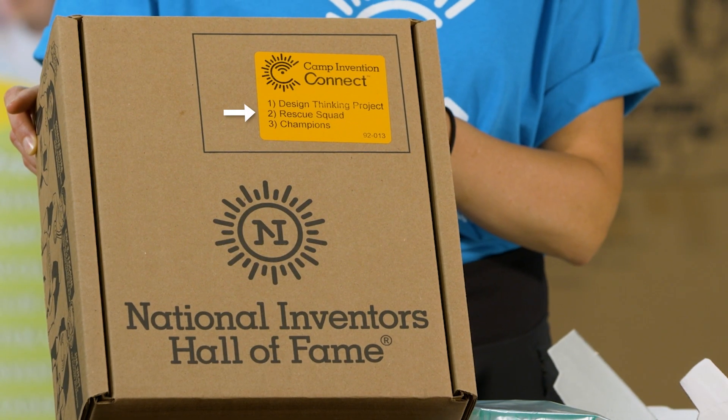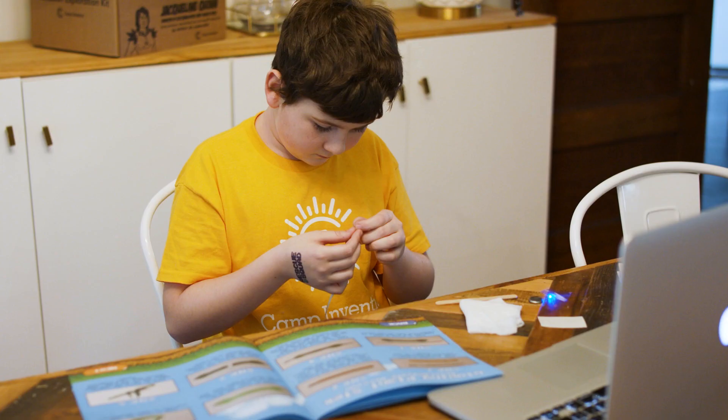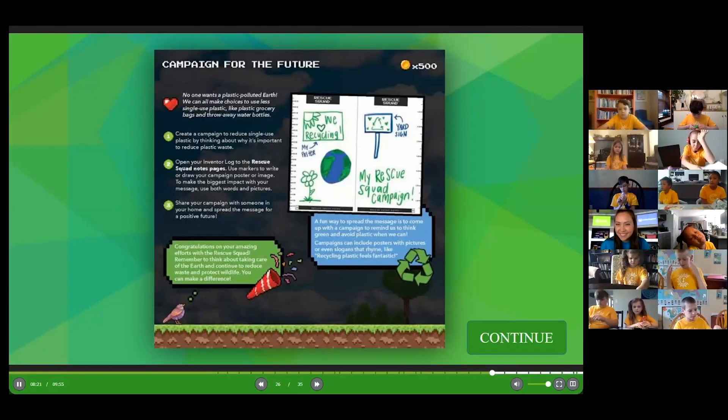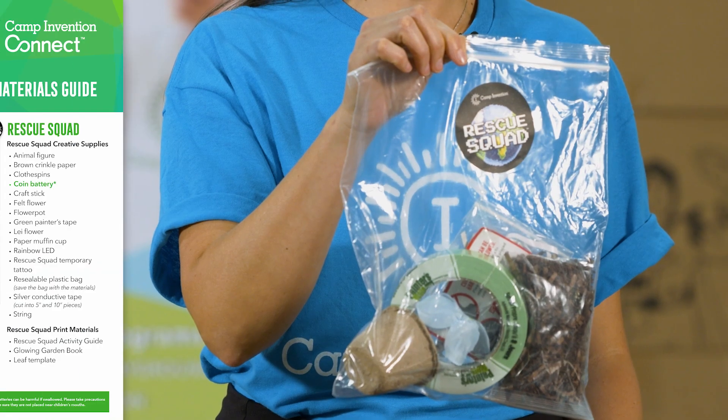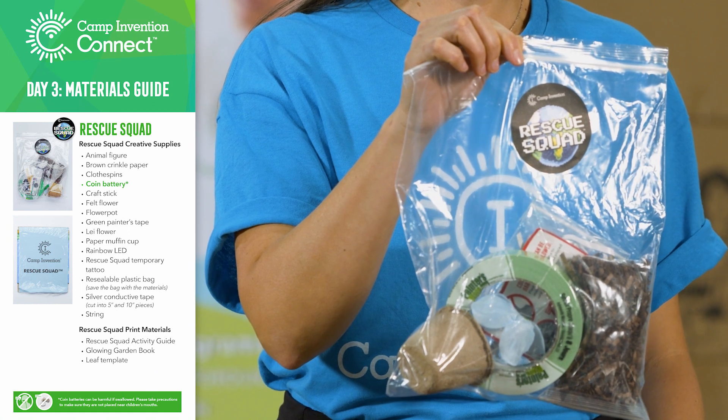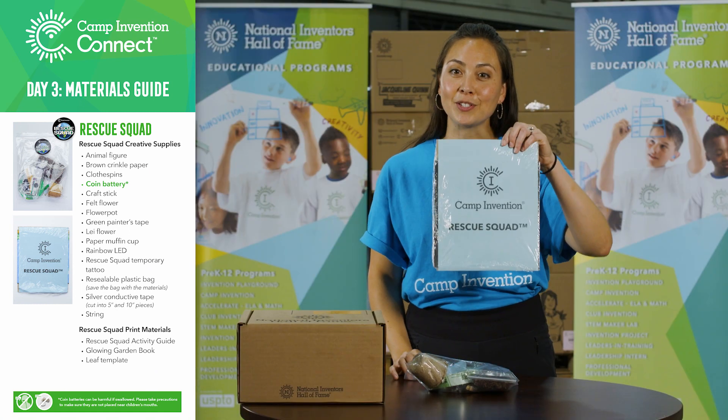In Rescue Squad, children will test parachute designs, build a glowing plant, and then be challenged to think creatively about building a campaign to save the earth. What you'll need is your bag of rescue squad materials and your rescue squad packet.